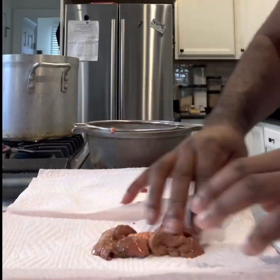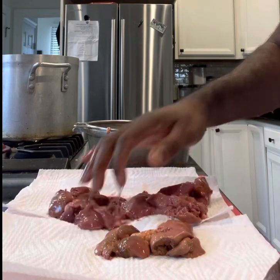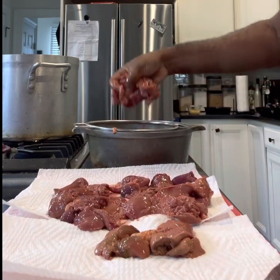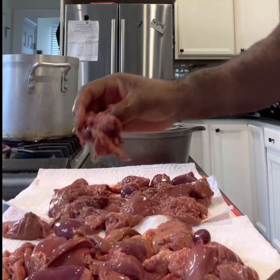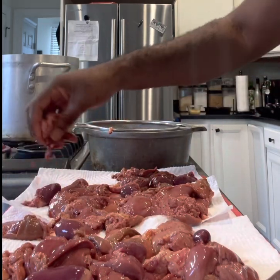All right guys, I'm getting ready to make some chicken liver pâté. I need it for our charcuterie board. What I'm doing here is draining the chicken livers from the carton they came in — just draining them the best I can, and then I'm gonna pat them dry in a minute.